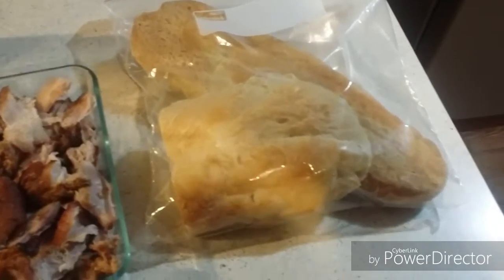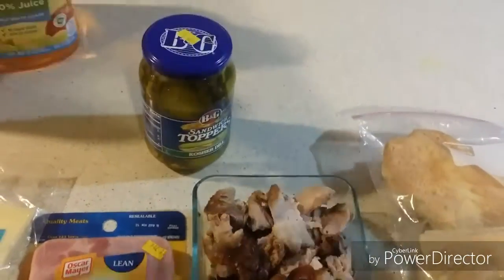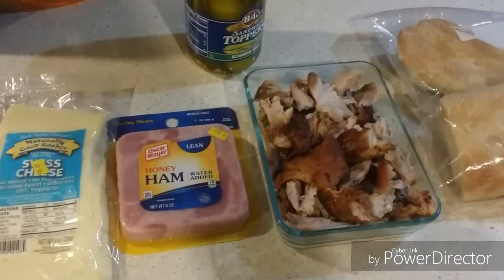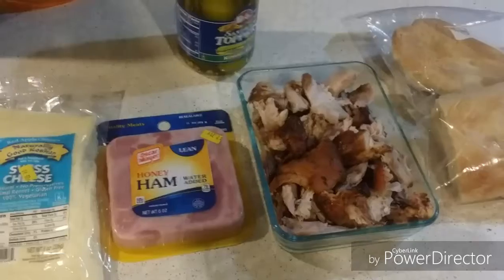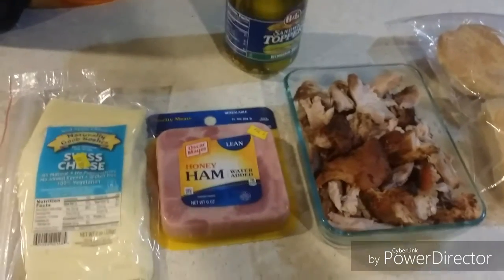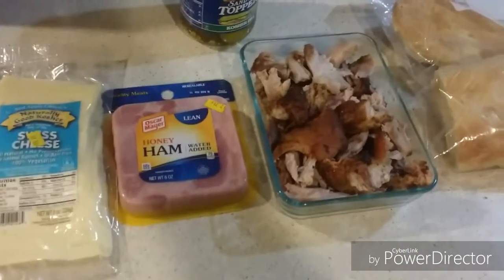If you don't remember it, I'll link in the description box below. And also, you're going to need some pickle slices like this. For those of you who have not seen the movie Chef — I've seen it before — they made a Cubano Sandwich. That's where I got it from. So please check out that movie, go watch it.